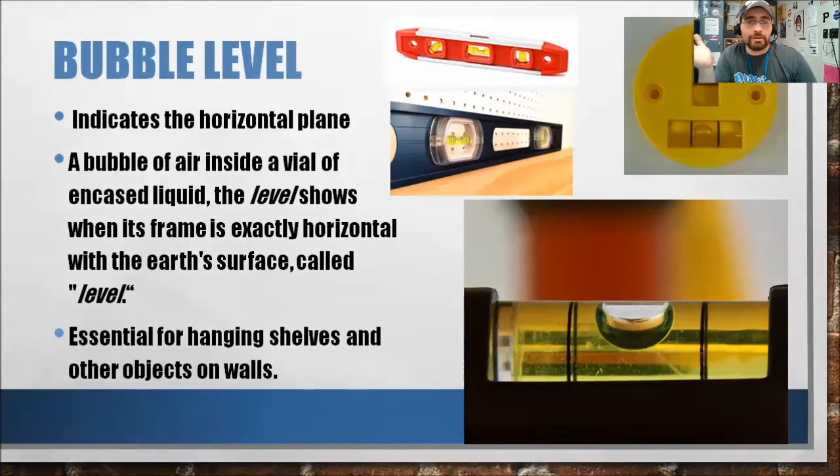Oh, but when will I ever use this silly little level? You'll be using this level a lot — mostly it'll be for when you're hanging shelves or other objects on the wall, pictures and stuff, so you'll want to make sure that everything's all nice and straight and level. Hey babe, look, I hung a shelf on the wall by myself! Oh yeah, good job — looks a little crooked though, did you use a level? Oh, you're right, it does look a little crooked.